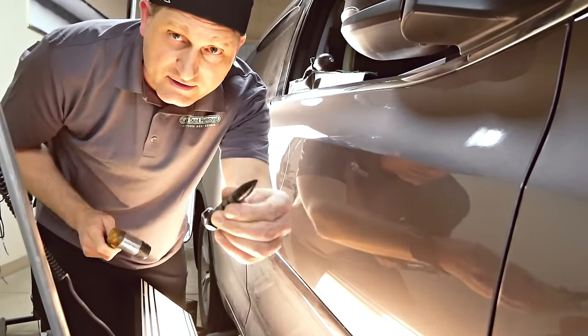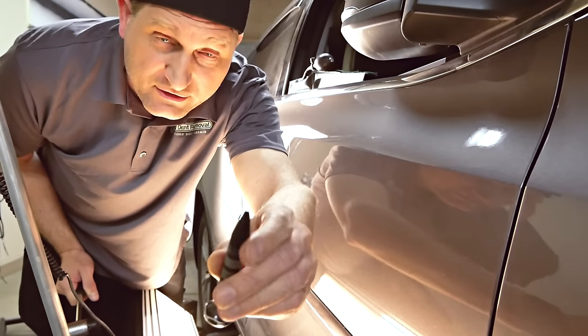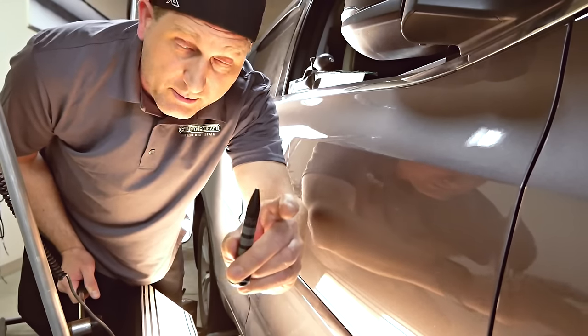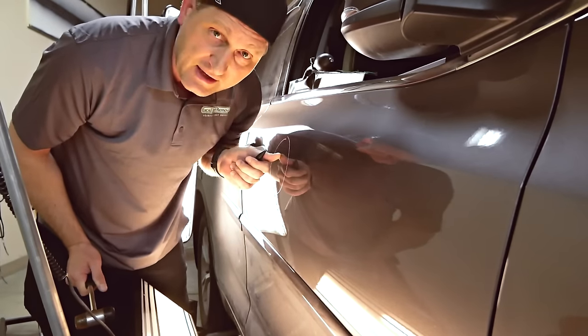I'm using this knockdown here with a slightly wider but very sharp tip. I don't want to go with anything too big and push down a large area — I just want to get that fine line that's right there.